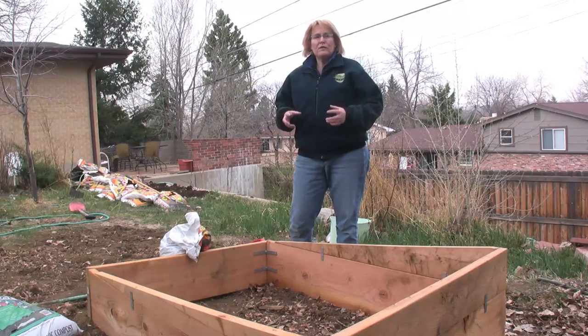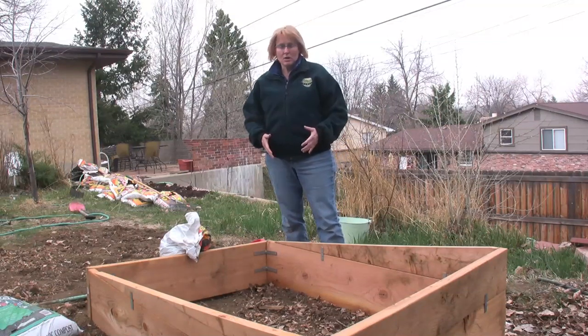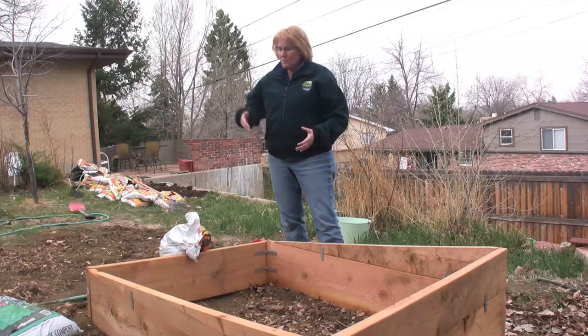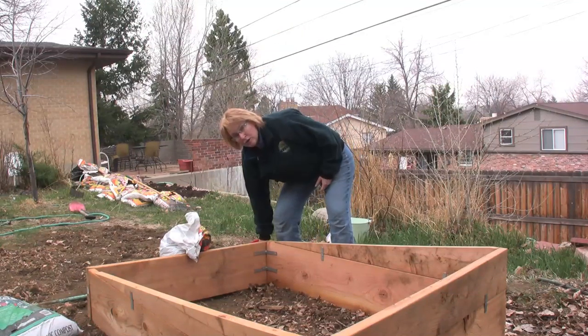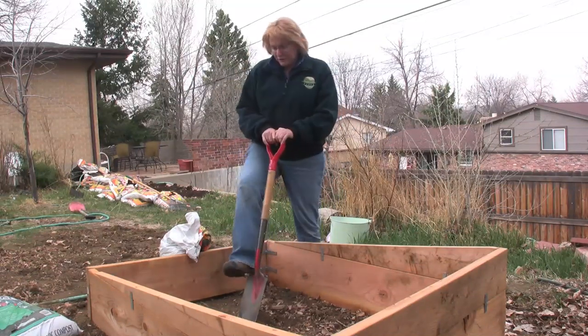This will help prevent building up a soil interface problem where the water doesn't really percolate down into the next layer. You want that bottom layer to be pretty fluffy. Roots of some of the vegetables can get pretty deep and they might dive a little lower than the bed itself. So before you start filling the box, get a shovel and just turn the soil a little bit so it's nice and fluffy.